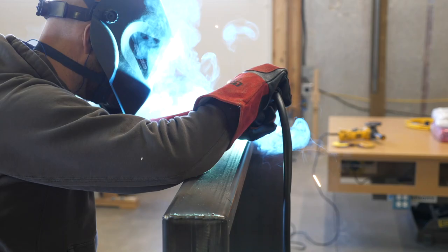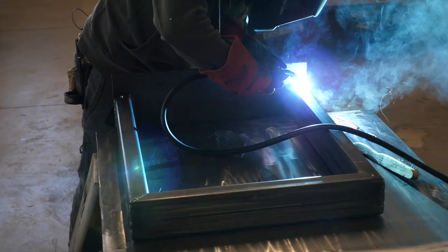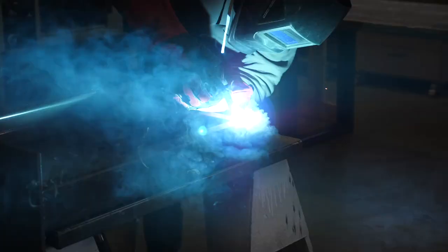I sent a couple progress pictures — or pics as the kids call them — to the customer for approval. Once approved, I finish welded all the joints.